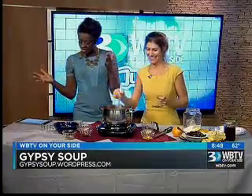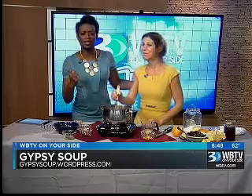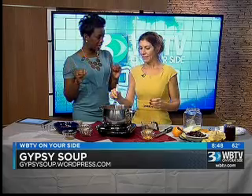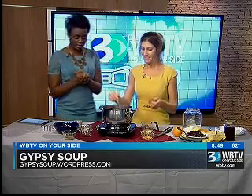Stacy from Gypsy Soup is here with us. She fought through that traffic and rain just so she could be here and show us how to make this yummy cranberry glaze. It's an amazing cranberry glaze, and I'm so glad and excited to learn how to make this.